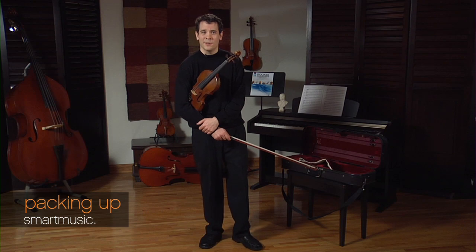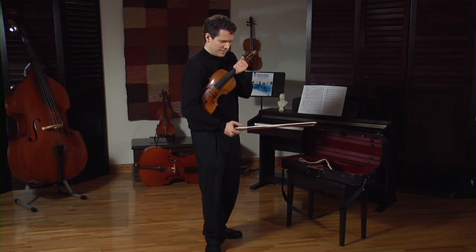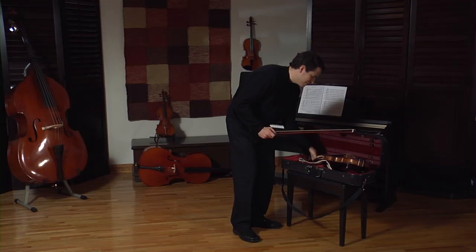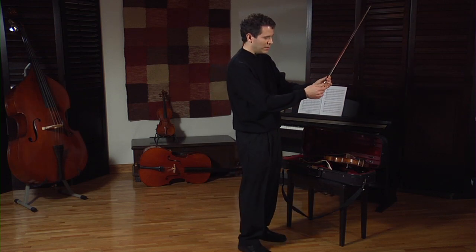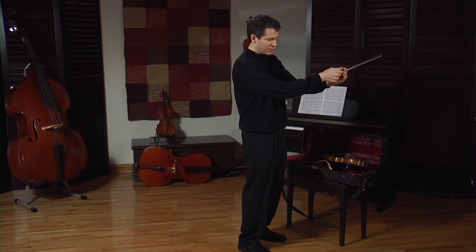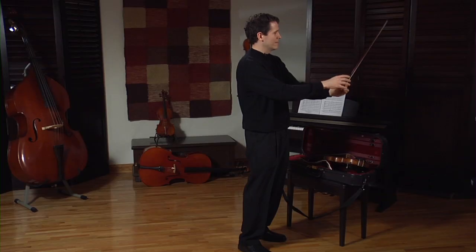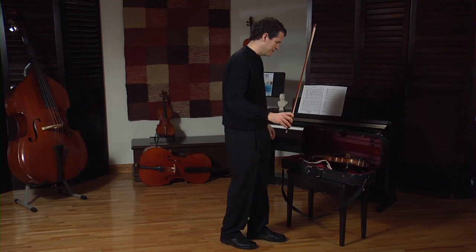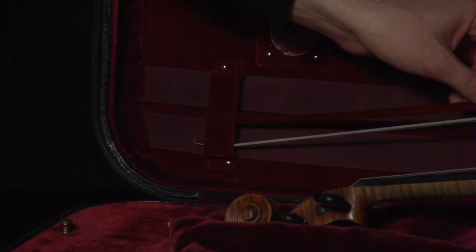Now that we have finished playing, we must put our violin away and put it back in the case where it came from. I want to make sure my violin is very safe and secure. I'm going to loosen the adjusting screw of my bow, moving it back in time like the clock face, 3 to 12. Notice it's very loose. And I very carefully put the tip in the case and then the frog.